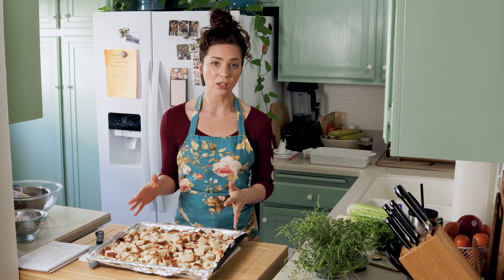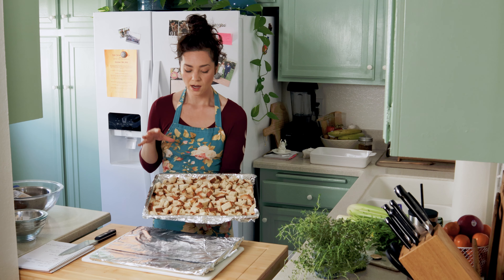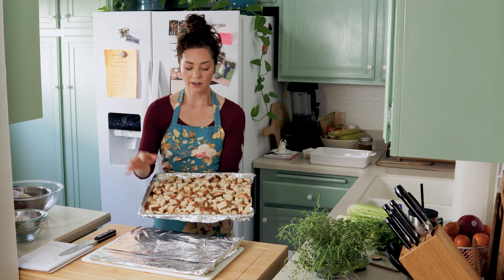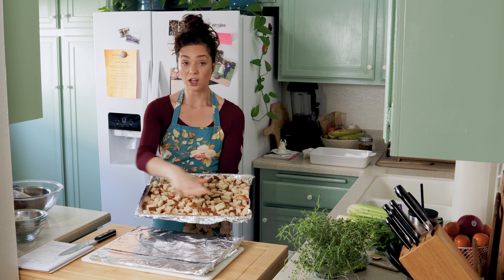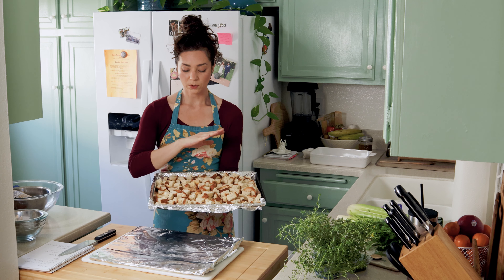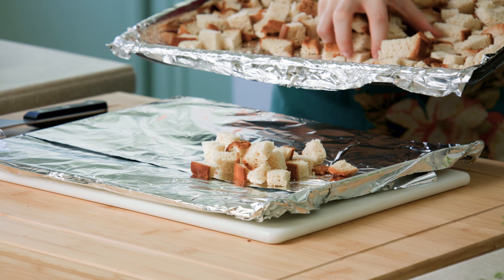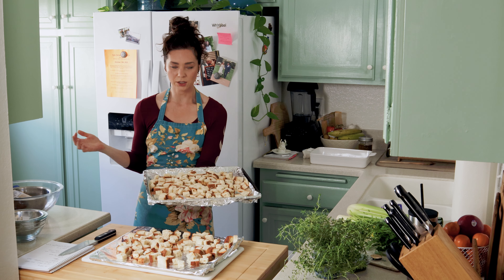If you are using the homemade gluten-free bread, it is going to take a little bit longer because my gluten-free bread recipe is pretty moist on the inside. I decided this is a little too crowded, so I'm going to put some of this bread onto a second baking sheet, because if it's too crowded when the moisture is evaporating, it's actually just going to create a lot of steam, and that's not what we're looking for. So now let's put that in the oven.